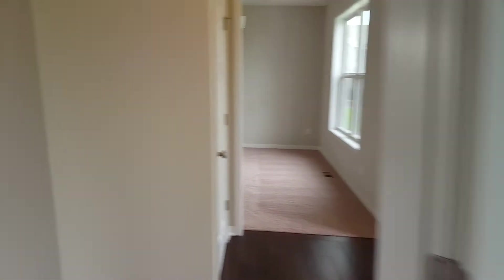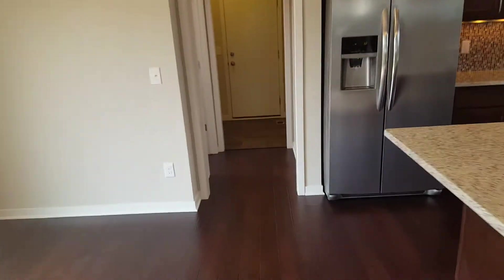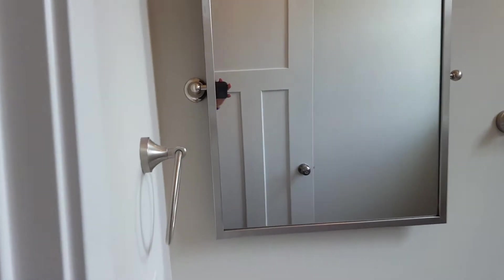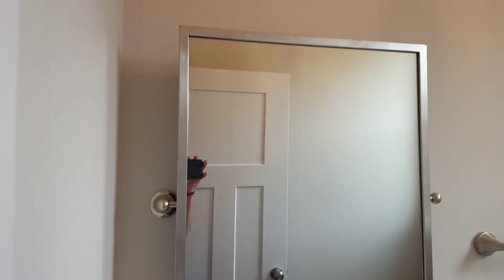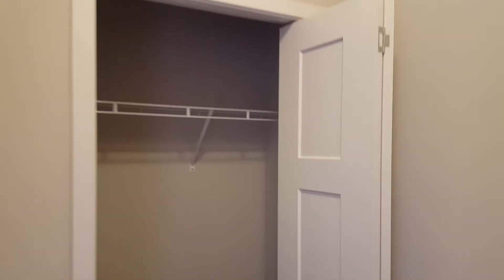Coming back through to the mudroom area — you have the half bath here, granite countertops everywhere. You have that nickel light fixture with a tilted mirror, so you can tilt it, which is nice. Then you have your mudroom with vinyl floors to match the laundry room upstairs. They did a little coat rack there, a little bench on the ground, and a closet for your stuff — about 30 inches wide, about five to six feet wide, and 30 inches deep.